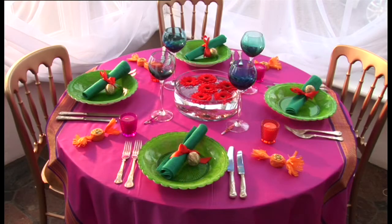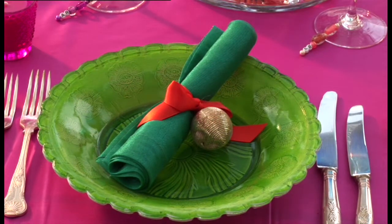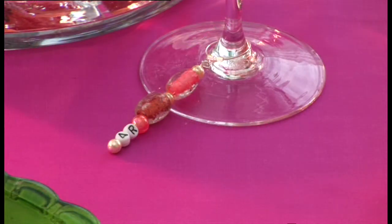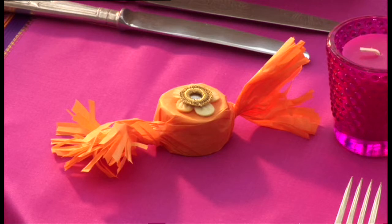For a modern up-to-the-minute theme, be inspired by the bright rich colours of India. Choose sari material for table cloths and add touches of hot pink, orange and turquoise. Dress organza napkins with kitsch gold baubles and orange ribbons. Make brightly beaded charms to identify wine glasses and create giant chocolate-filled wrapped sweets, decorated with Indian shisha mirrors to dress up each place setting.